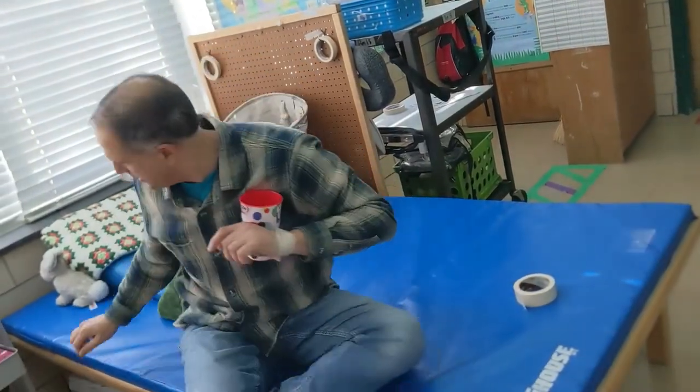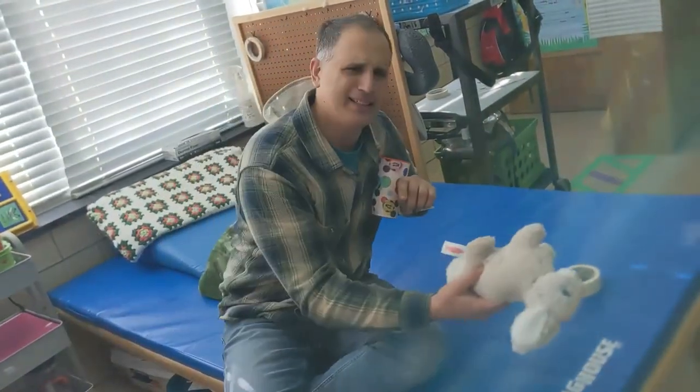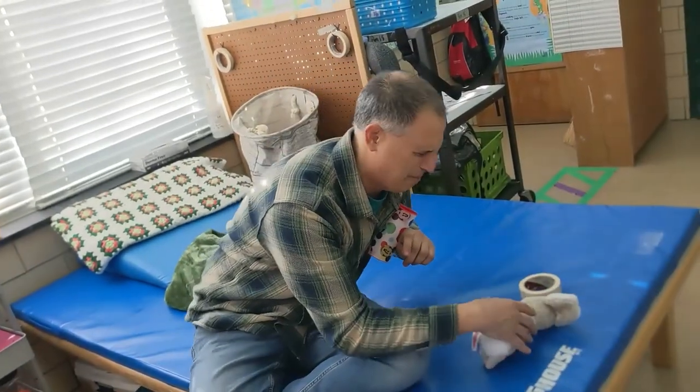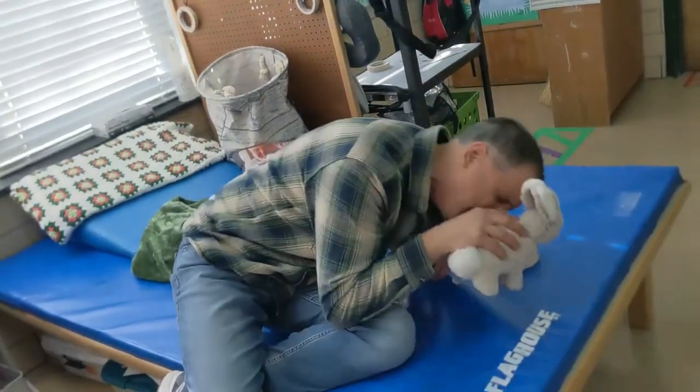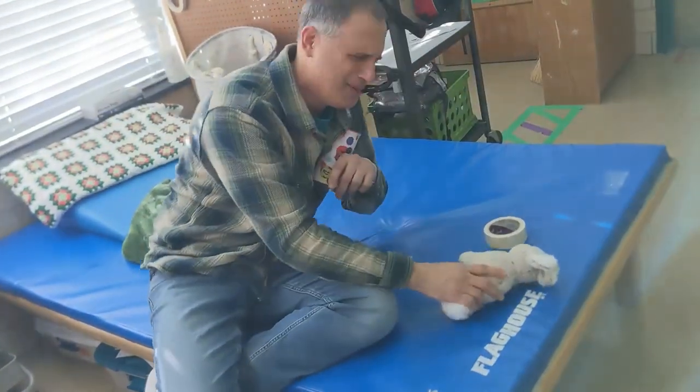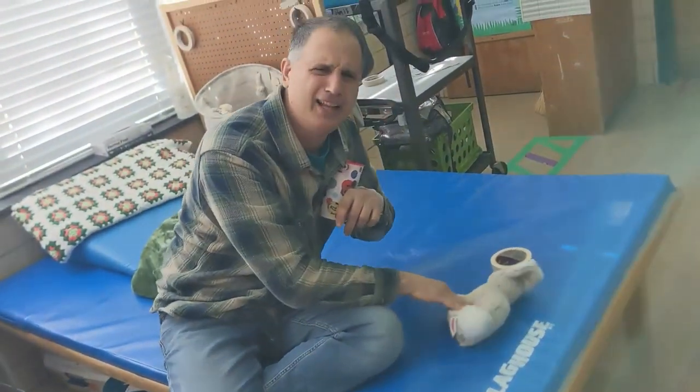Oh, I need to blow my nose. Here's a bunny. I like this bunny, but... Now my bunny has snot and tears.